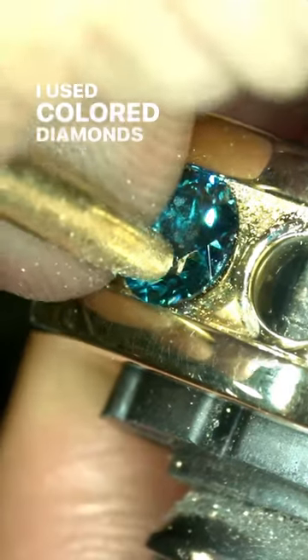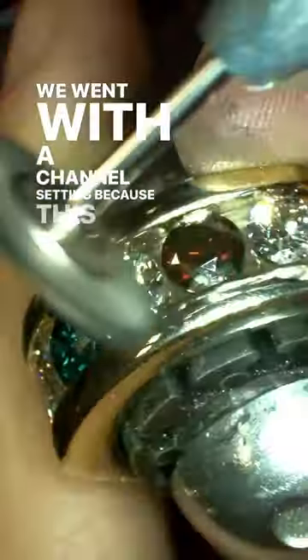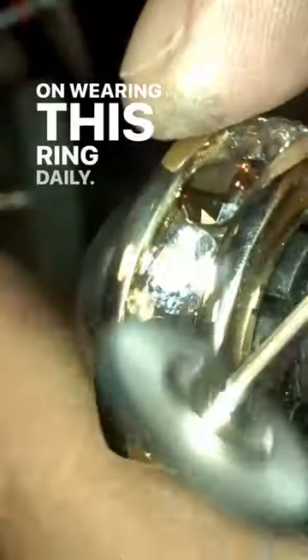I used colored diamonds that represented the birthstones of his loved ones. We went with a channel setting because this gentleman plans on wearing this ring daily — he works with his hands and he wanted something durable.